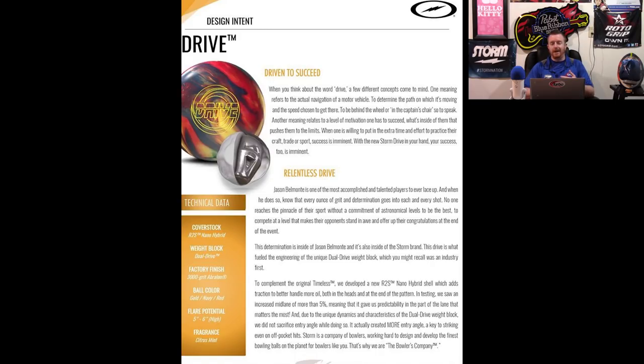The dual drive core is unique with the high RG and high differential. R2S Nano is brand new, and it's hybrid, so there's too much that's different to really offer any kind of realistic guesstimate until I have it in my hands.